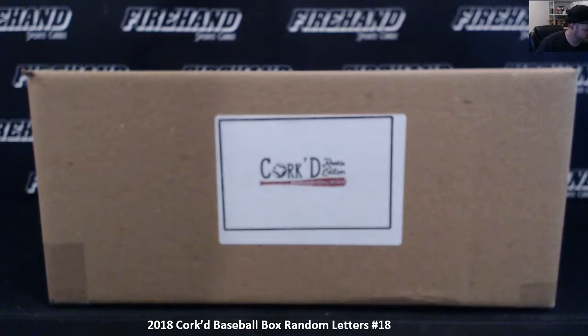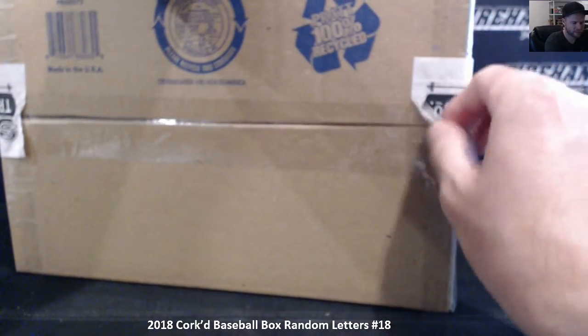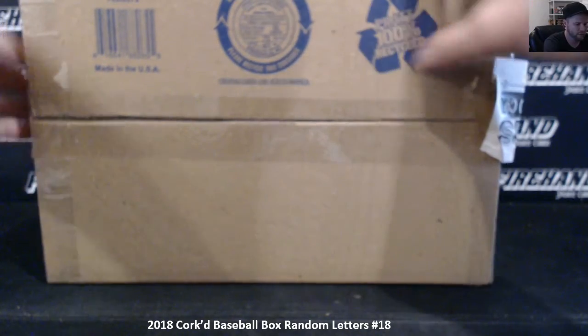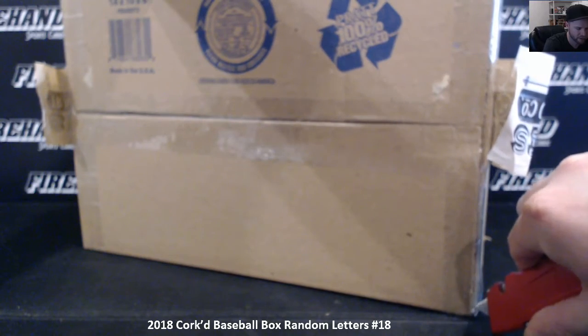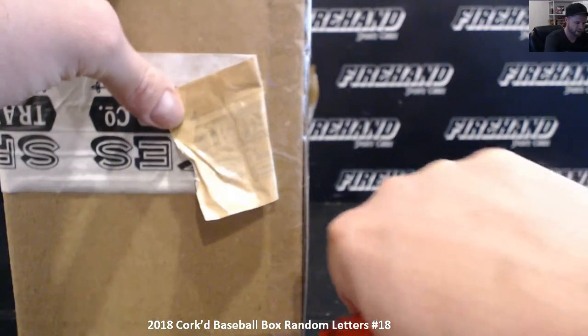Alright guys, we're starting our third case of Corked Baseball right here. Let me get all those little envelopes out. We'll number them from 13 to 18 first, and then we'll do the team draw. This is going to be box number 18, pack number 18, whatever you want to call it. We had 13 through 18 all listed together, but 18 was the first one to fill.